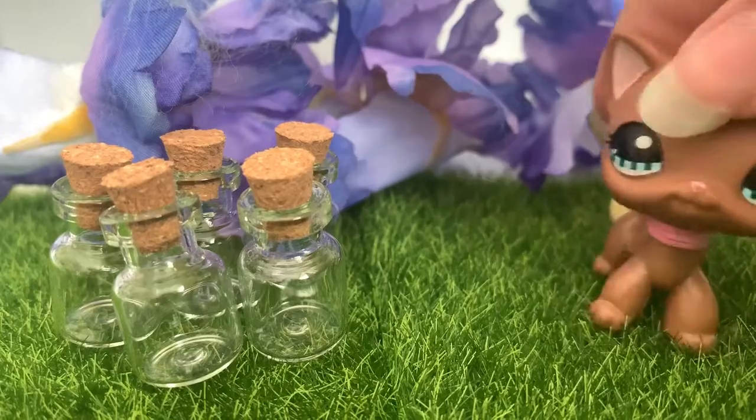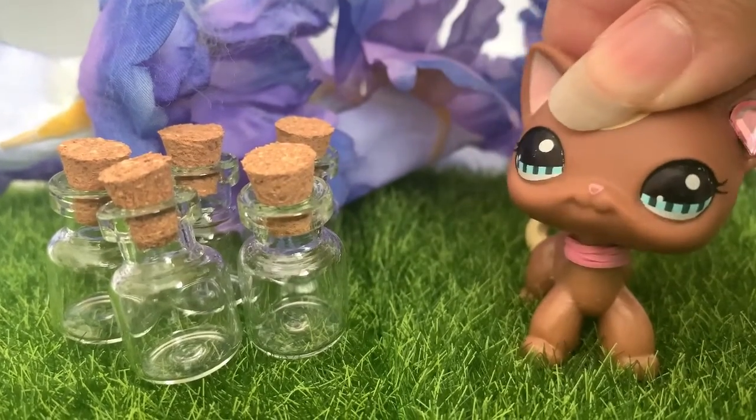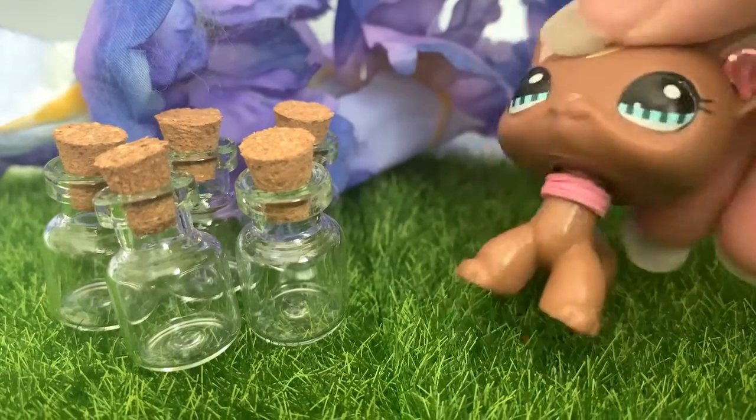I can use them for mystical things, like I'm gonna use this grass for, and these flowers. So yeah, this video is short, I'm sorry.